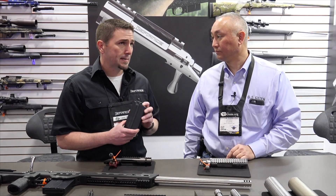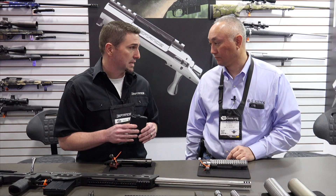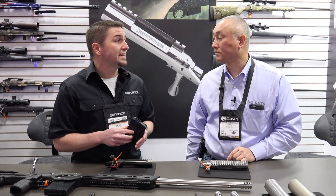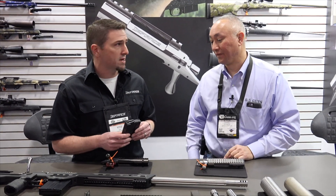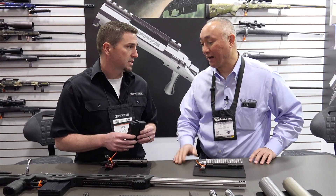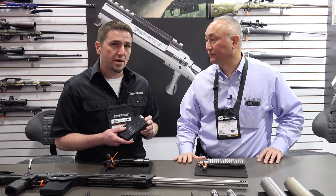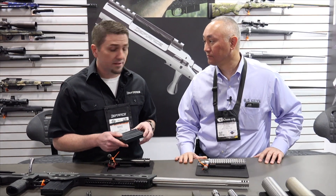These magazines will hold 10 short mag rounds or 15 .308 size rounds. They're 3.25 inches inside length, which is almost 300 thousandths longer than an AW magazine. So for 6.5 SAUM, 7 SAUM, 6.5 PRC, and all those cartridges — it's the action mag that you really want. It should be a great magazine for precision rifle matches and maybe even hunting.